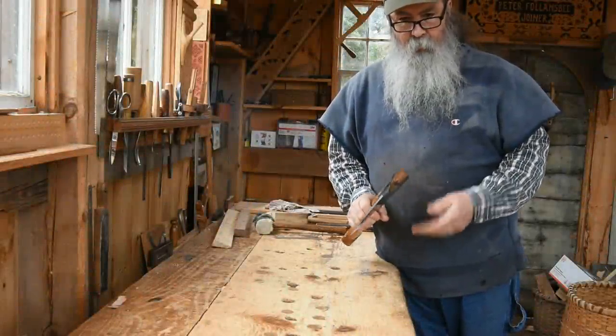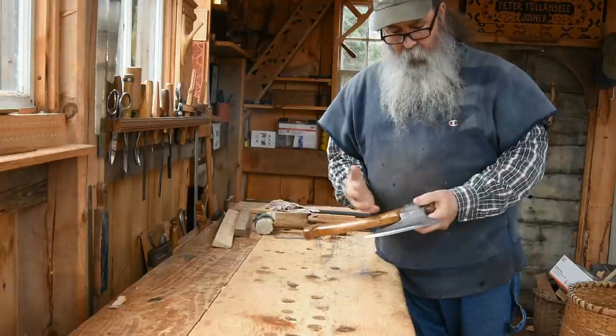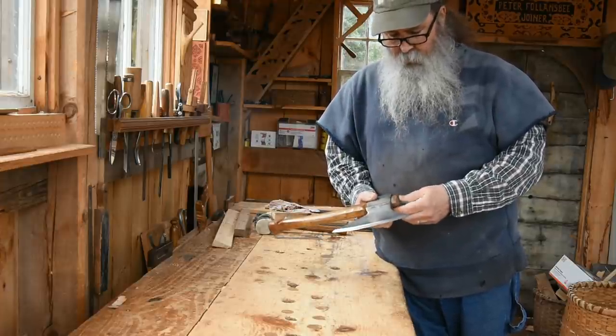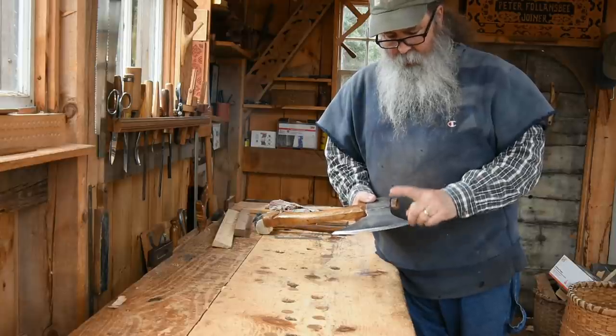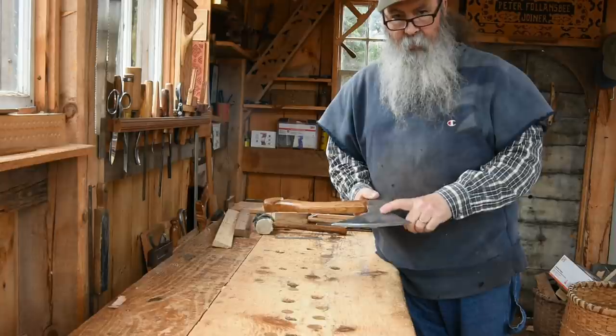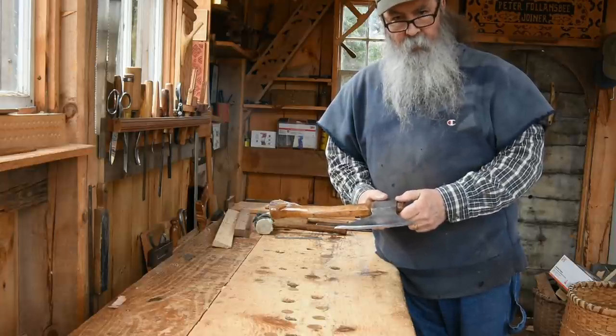Working green wood into the boards I'm using for some joinery projects. I do a lot of riving with a fro and hewing with this hatchet or axe, and I'm going to show you one method I use for sharpening this hatchet to get it really tuned up to make that work go more easily.